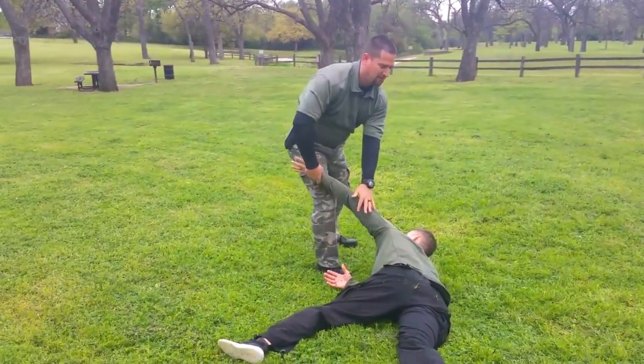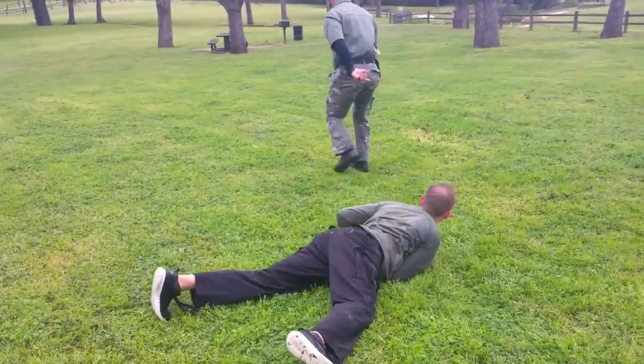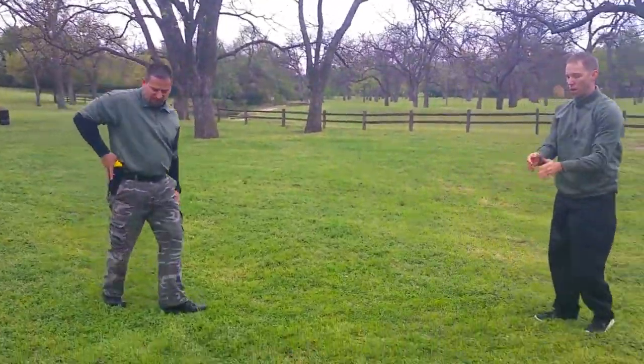You can keep it controlled. He can do a lock when he comes in. Or run away. It's very important — you anchor that gun down.